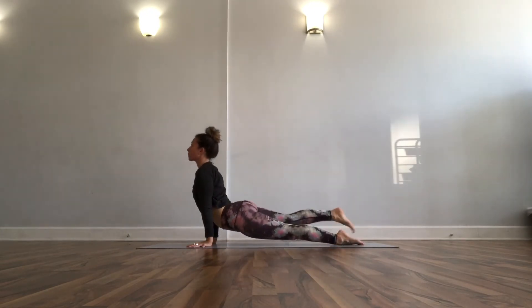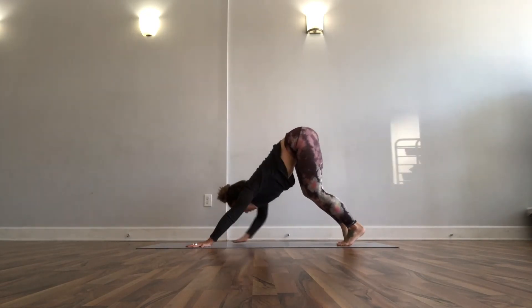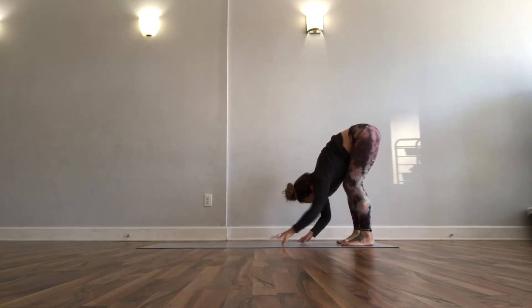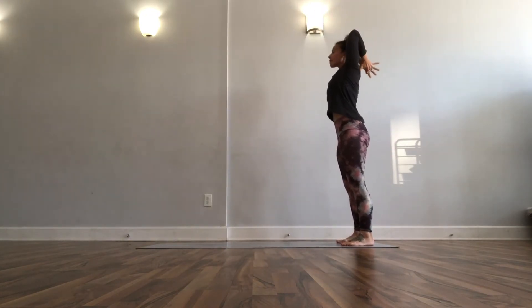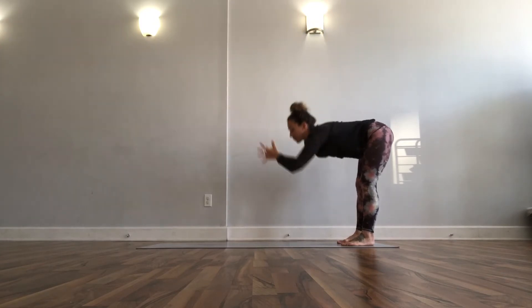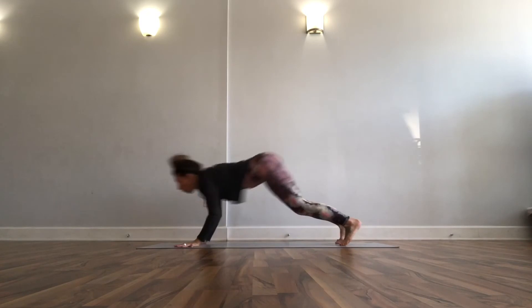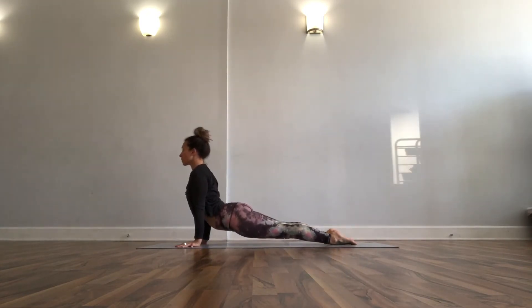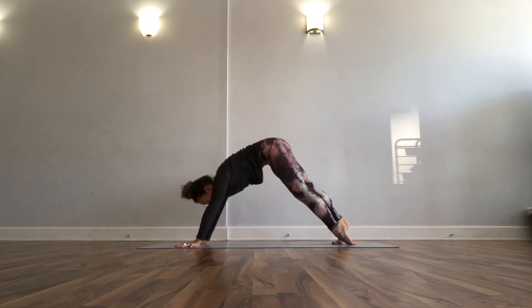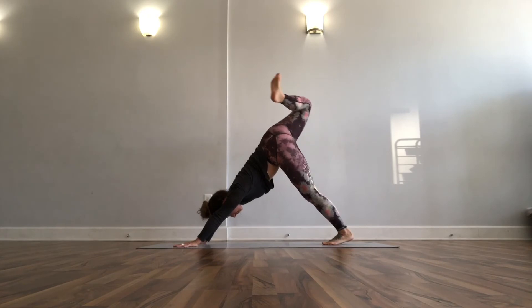Bend your elbows, tap your thumbs behind your head, unpack it down to fold, grab your calves for a halfway lift, then bend your elbows — now we have a chaturanga shape. Up dog on an inhale, downward facing dog on your exhale. Walk it back, come up to stand, bend your elbows, tap your thumbs behind, unpack it down. Grab your calves, halfway lift, pounce into it — bend your elbows, that's your chaturanga. You can start to dive into that a little more; it's okay if it's messy.